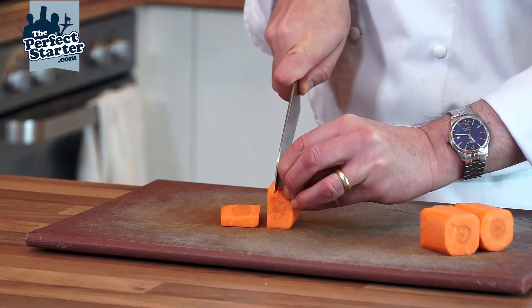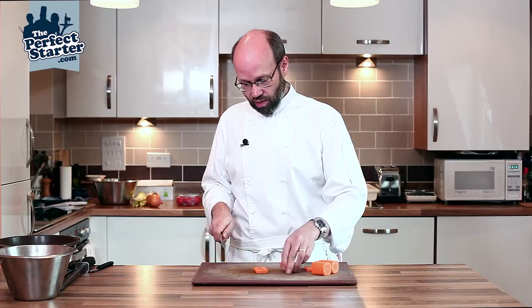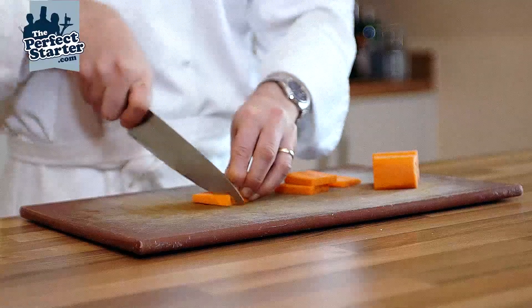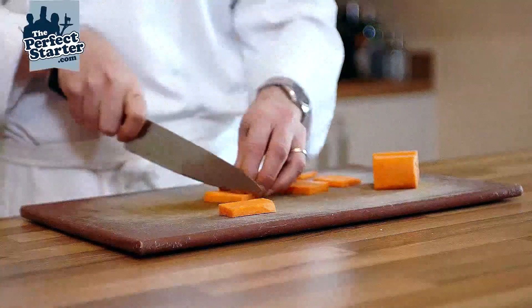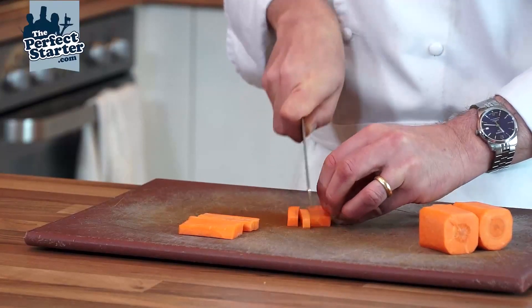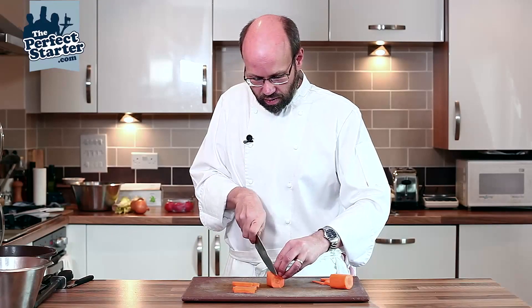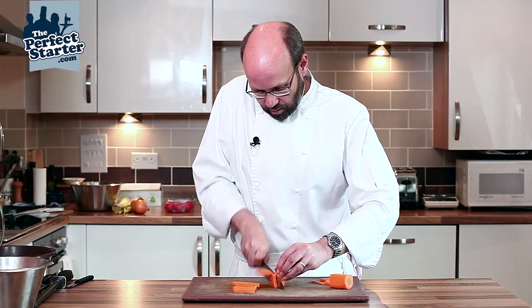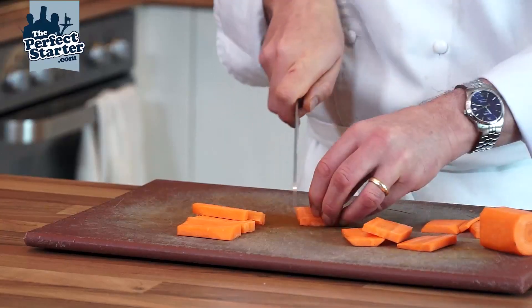From our square we're going to start cutting battens round about eight millimeters square, slicing down and just remembering to keep your fingers tucked back so that the knife's running up and down on this flat edge. From there we take our slabs of carrot and cut them down again round about eight millimeters square.